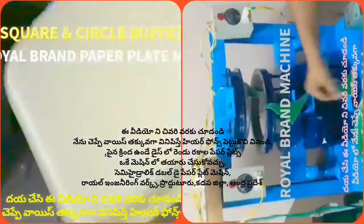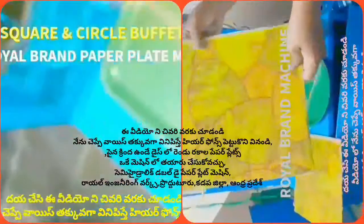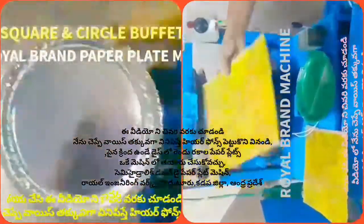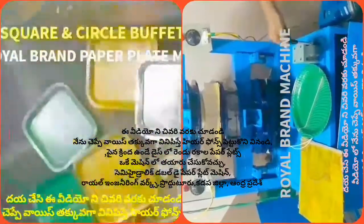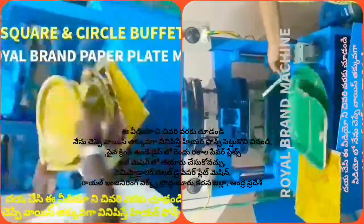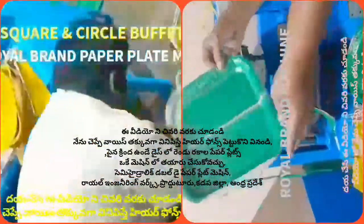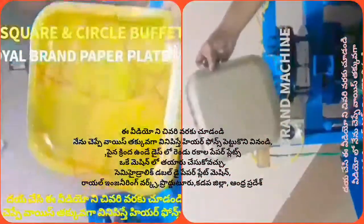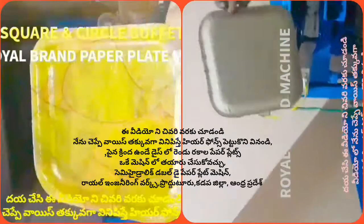This plate has a lot of variety because there is high demand for the plate in the market. We have both buffet plates and square plates. I have done a lot of research in the market regarding these products.